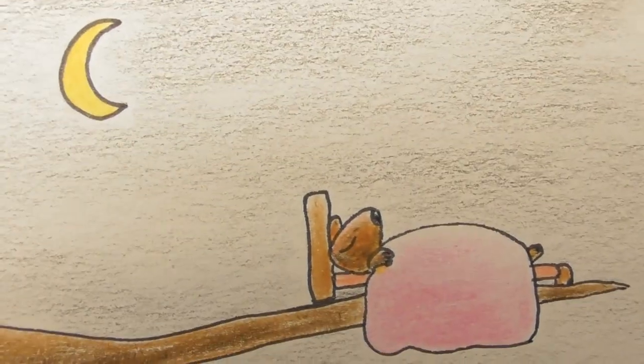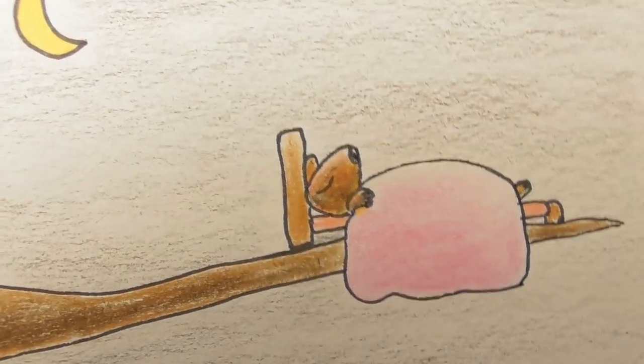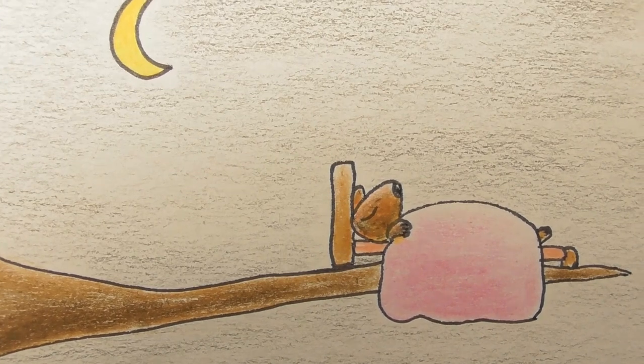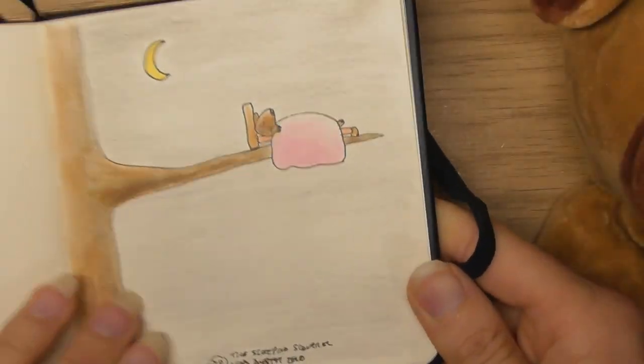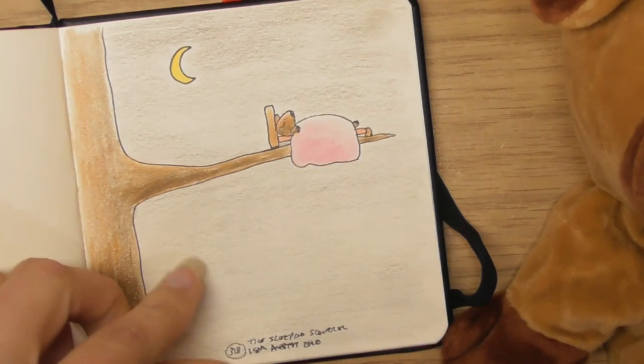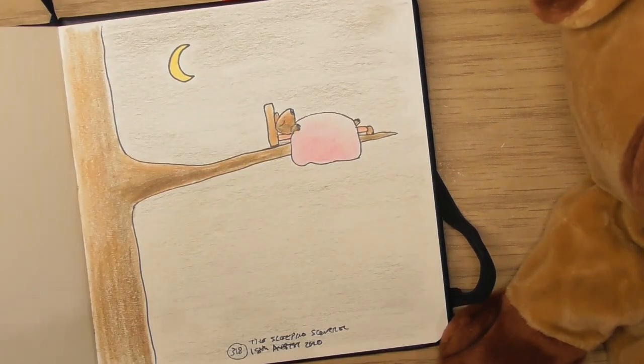Actually I think this is my favorite — it's really peaceful. The 18th of August — the sleeping squirrel. He looks so peaceful. I like the idea that little animals could have little beds — imagine animals with little beds, with quilt covers and stuff. I love that.